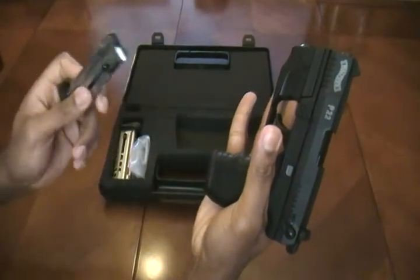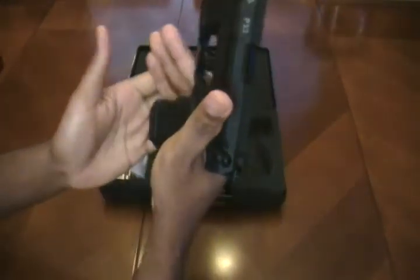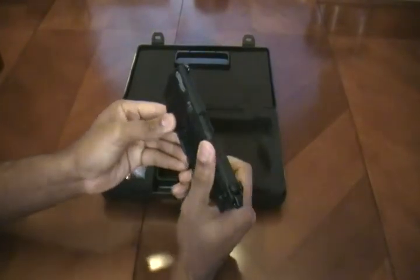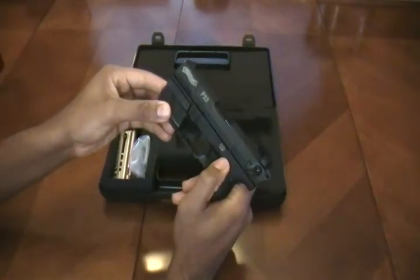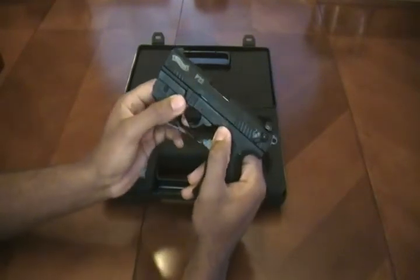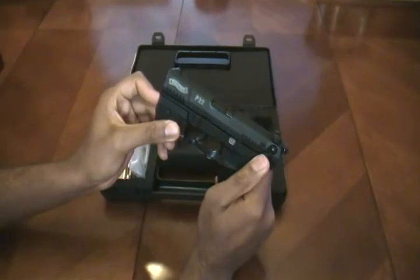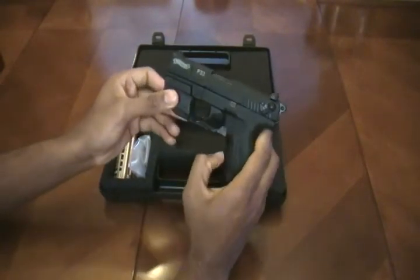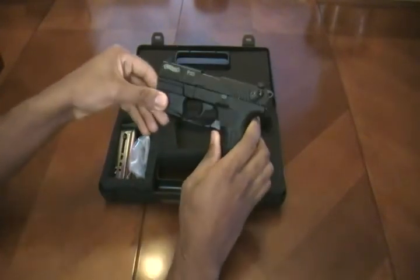You'd have to manipulate the lever, put in a new magazine, then re-grip — so that's a little bit of a detraction. Your takedown lever is right here; you simply pull that down in order to take it down. I will actually be doing a further review of the takedown, field stripping, and maintenance of the P22, so look out for that particular video.